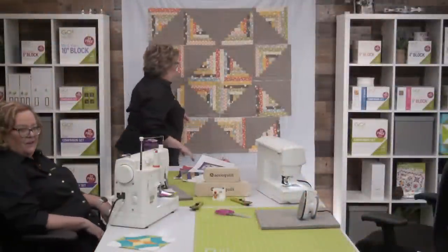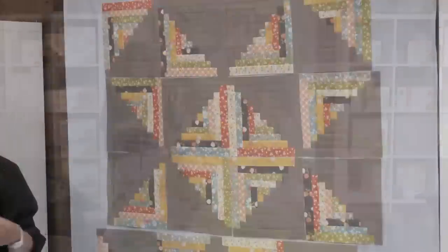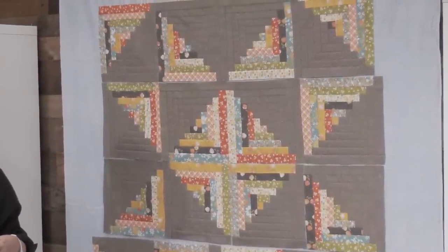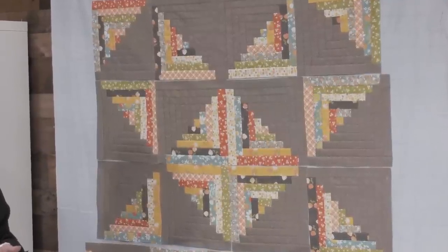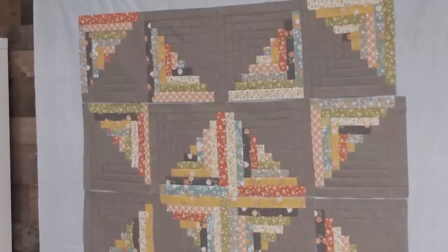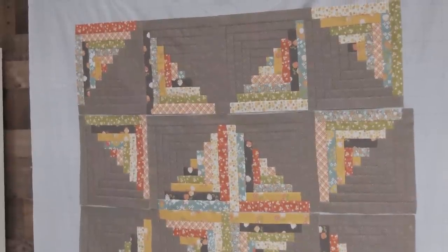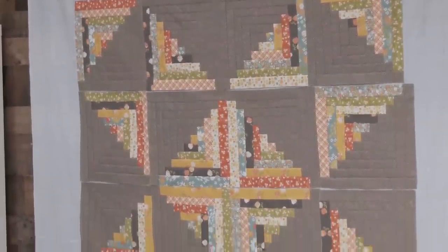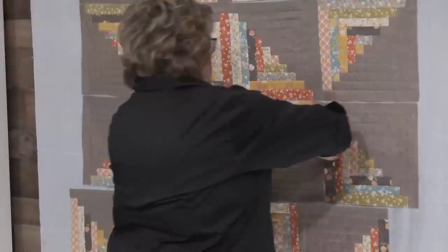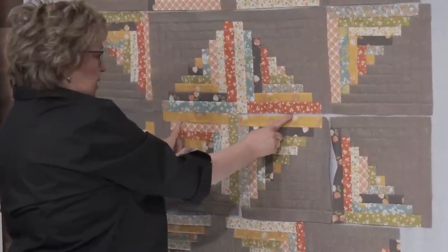If you're putting something up on the design wall and you're not sure if you like how it looks, stand back or take a picture of it and look at it on your phone — it's going to look different to you sometimes. Looking at the layout now — see that third row, you have two yellows at the top. Two yellows at the top is taking away from that scrappy feel, so let's switch those around.